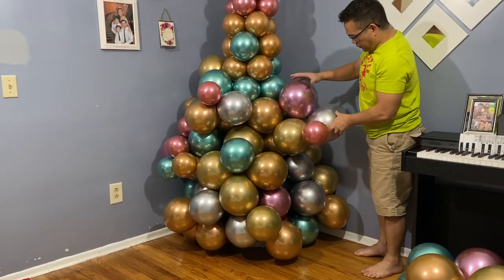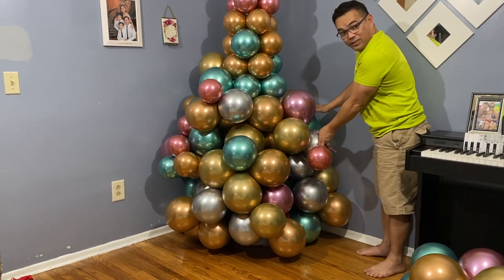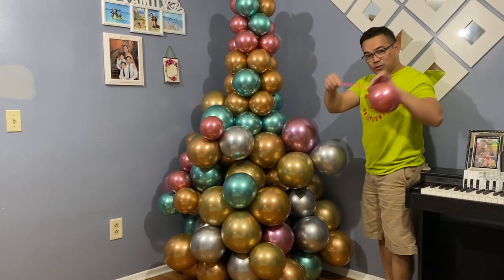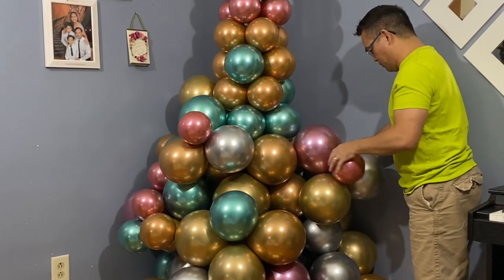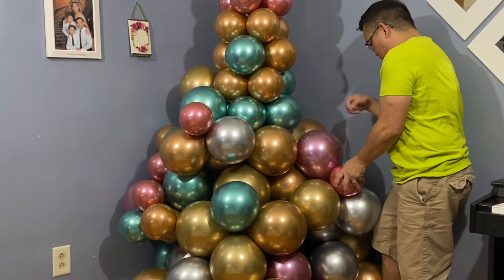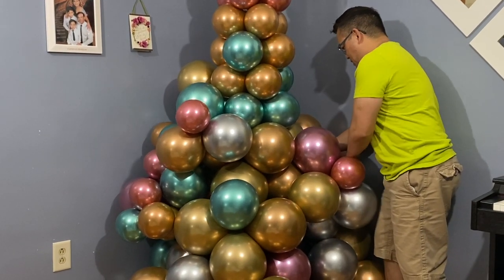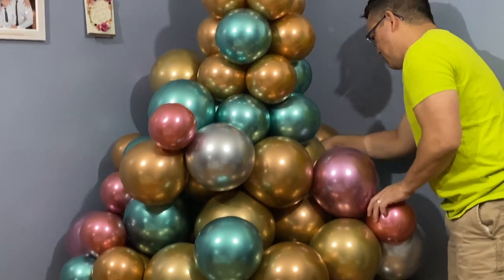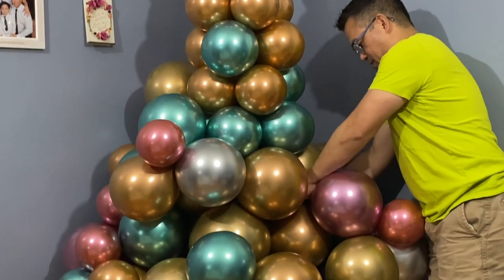In order for this to stay flat and keep your tree shape, add a string — a balloon 260Q or similar — connect it here, and that way it'll be more secure.